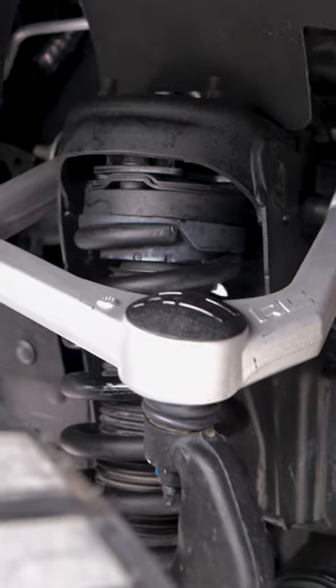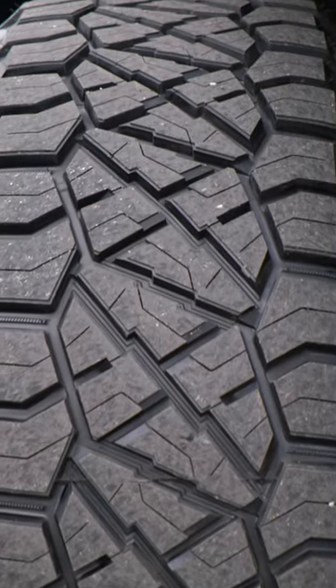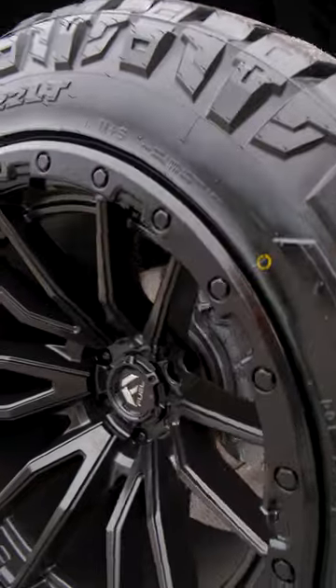This one, we've done a three and a half inch Rough Country lift on, 35-inch 22 Ridge Grapplers — my personal favorite — with the 22 by 12 Fuel Rebels.